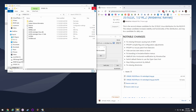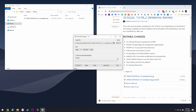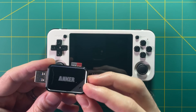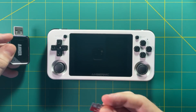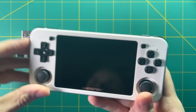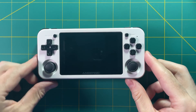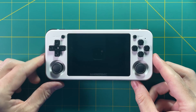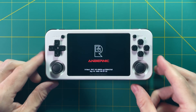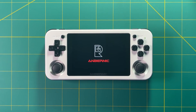Once that's done, all you have to do is eject it and then put it into your device. Here I am with my SD card reader — I'm going to go ahead and put it in my RG351. All you have to do at this point is just turn it on. The software will create a partition for you that will allow you to put your games on it, so just let it run through its program. It'll take a few seconds and then it'll reboot.